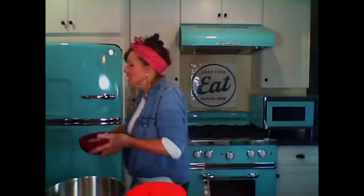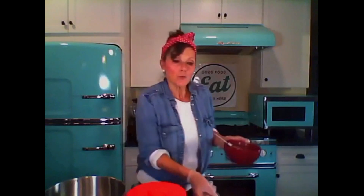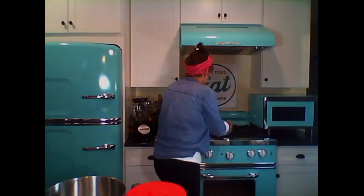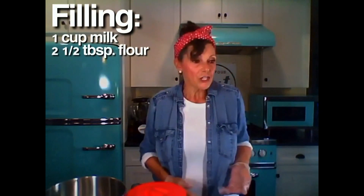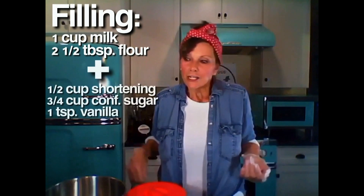Let me show you how thick it is — the consistency of thick pudding. So you'll put that in the fridge when done. Then you're going to take a half a cup of shortening and three quarter cups of confectioners sugar and some vanilla, and you're going to beat that up. You're going to end up with filling that looks like this, which we're going to use in a moment.